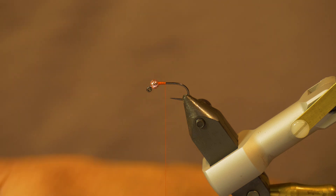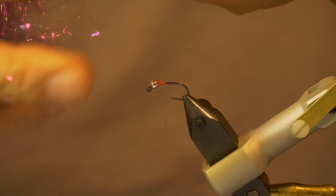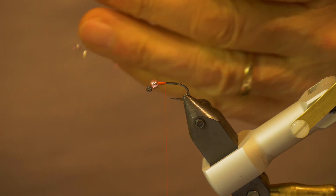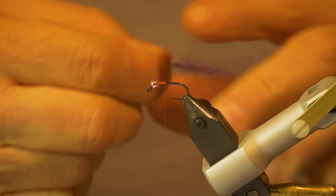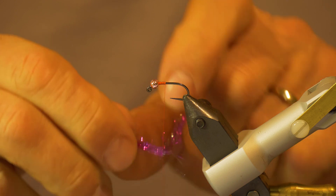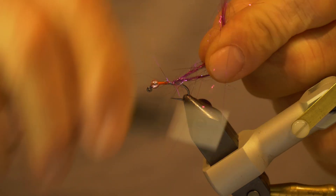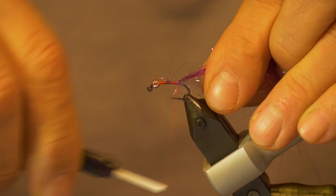Now that we have the thread on the hook, I've taken a small amount of my flash — you don't want too much flash here. I've taken enough, say about 20 strands, quite thin, and cut it off, keeping it long. Then you're going to double it over your thread about halfway down the hook and just wrap that back towards the bend of the hook to form the tail.